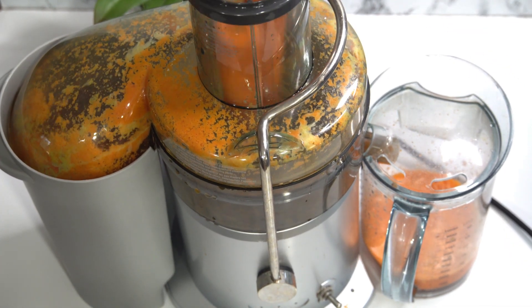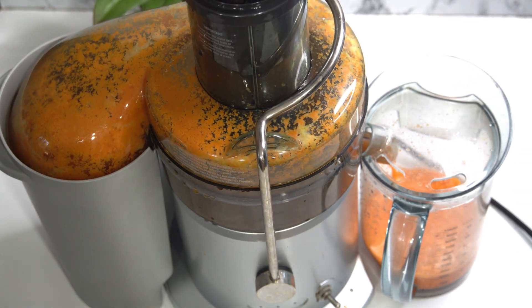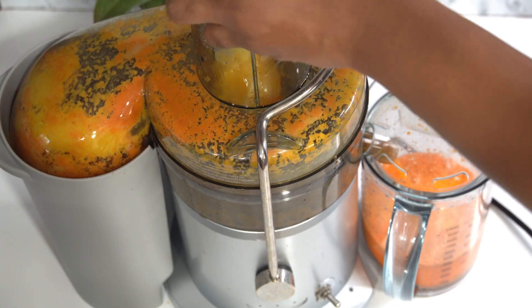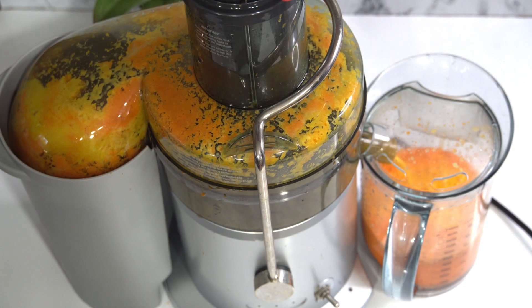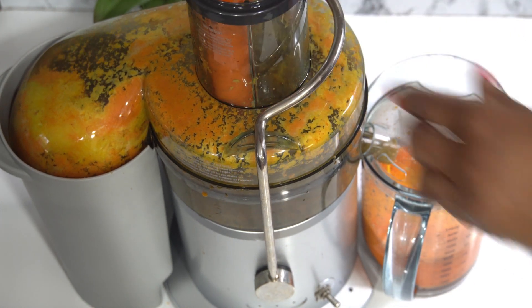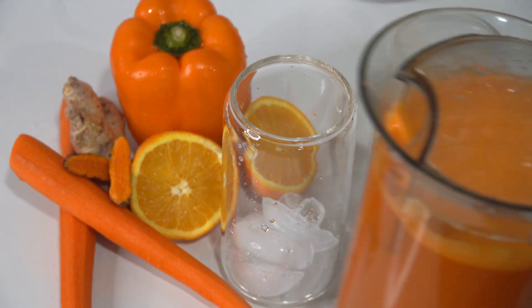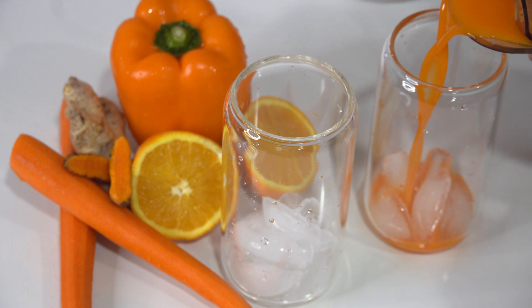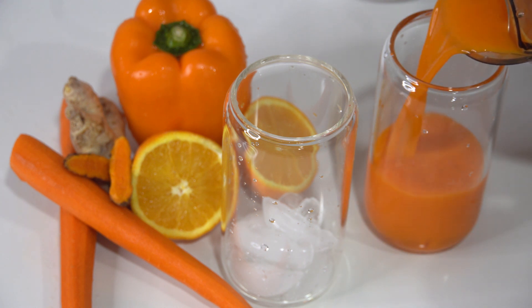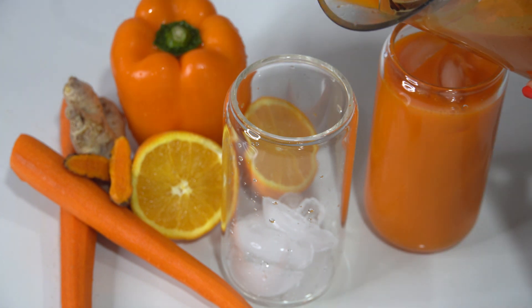This amount gave me about 32 ounces of juice. I imagine if you blend it, you may get a little bit more. So here we are — 32 ounces of juice. I'm just pouring it into a glass with a little bit of ice if you want, or just go ahead and serve it up how you like.